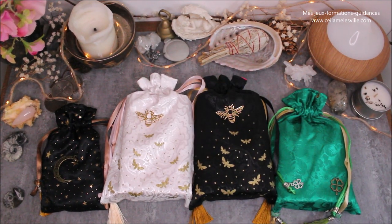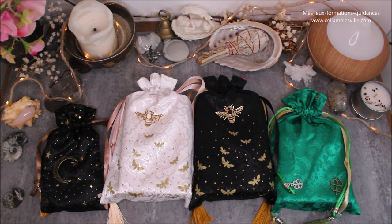Bonjour à tous, c'est Célia. On se retrouve aujourd'hui pour la présentation de mes pochons — mes pochons de tarot, d'oracle — dans lesquels on peut mettre tout un tas de choses : des pierres, pourquoi pas, et tout ce que vous souhaitez.